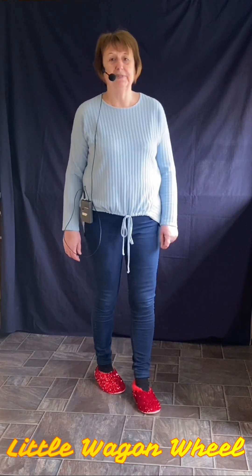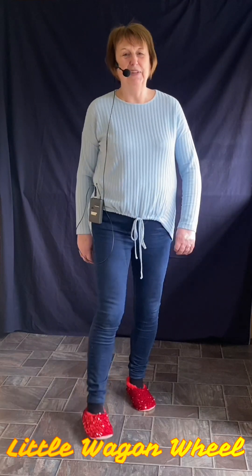Little Wagon Wheel. Here we go. Little Wagon Wheel.